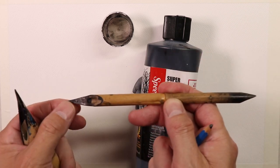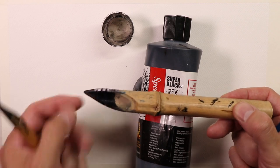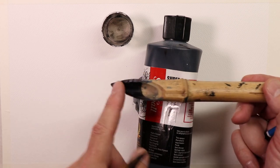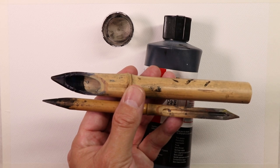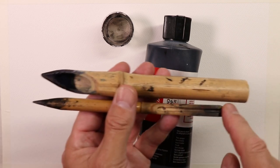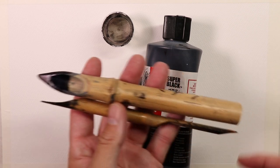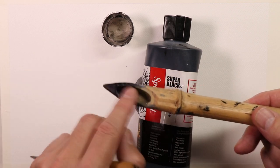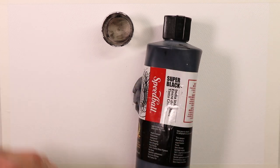These are our ink pens — simple bamboo ink pens. This one has a slightly larger side and a smaller point, like a medium point. Then I have another one with a little bit of a larger point for larger sections of the ink drawing — larger areas we have to fill in. Between these two, this is all I need: two bamboo ink pens — one with a small/medium point and one with a larger point.